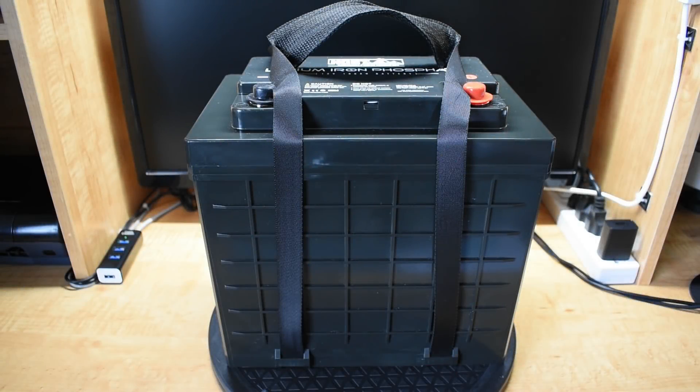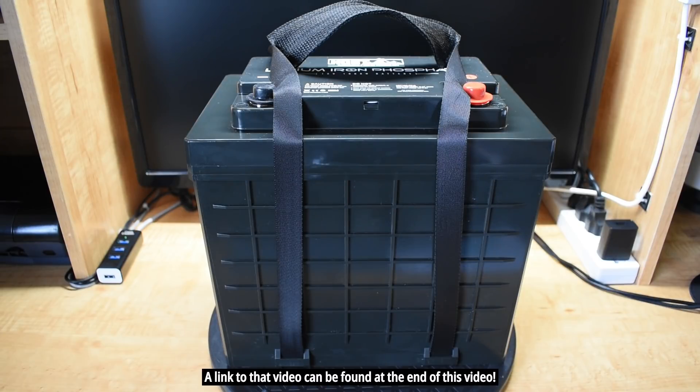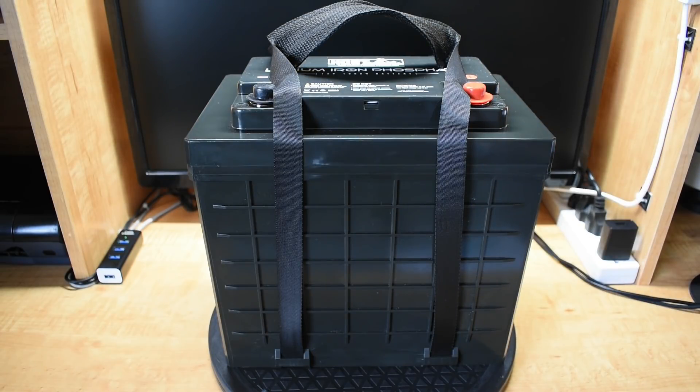In the past, I showed you a folding solar panel that I made using two 12-volt, 100-watt HQST monocrystalline panels that I purchased online. The panels were very good and well worth the money. When HQST recently reached out to me and asked if there were any products I wanted to review, I told them to send me their 12-volt, 100-amp lithium-iron phosphate battery to test out.